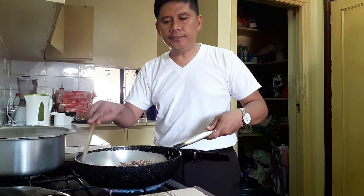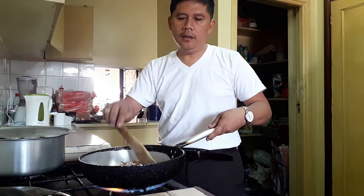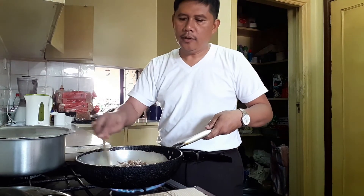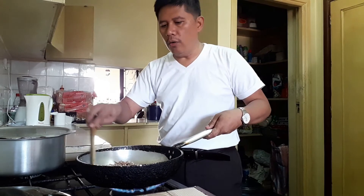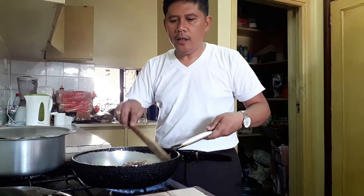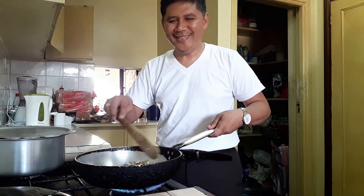Aside from eggshells, you can also use bones — bones of pig, bones of cow, bones of goat. With regards to bones, you cannot fry them, so you can choma them. Put them on charcoal and do barbecue until such time that they become as black as charcoal.